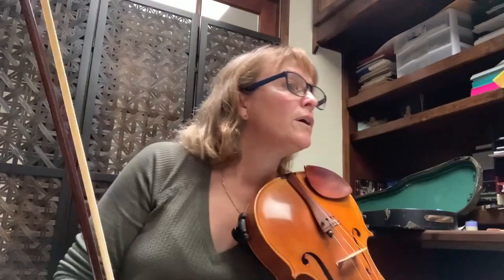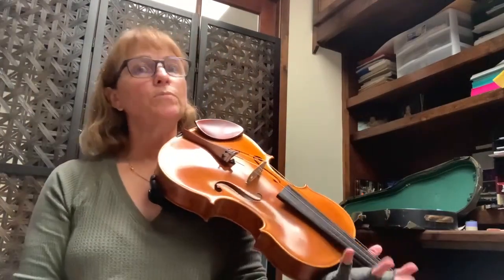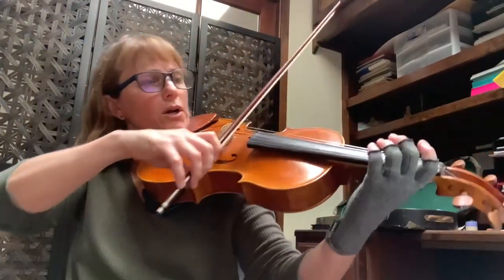Same thing at 51 — we're in that mezzo forte, but it's a solo, it's the melody, so you want to be a little more than mezzo forte.